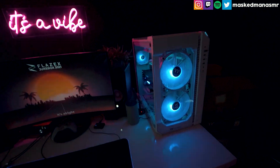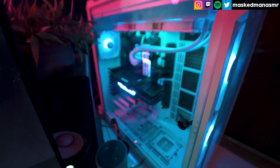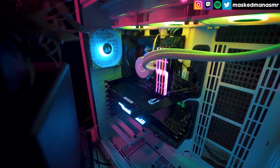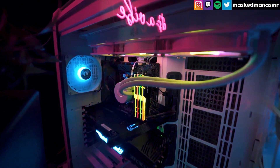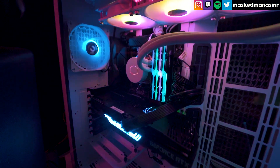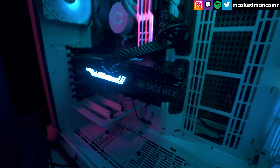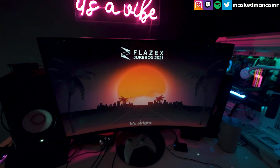Let me adjust the ISO. This is what it looks like from the inside. It's very clean as of now — I promise I'll try my best to keep it clean, because there was way too much dust and dirt before.